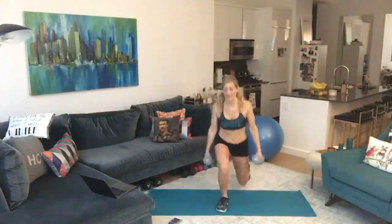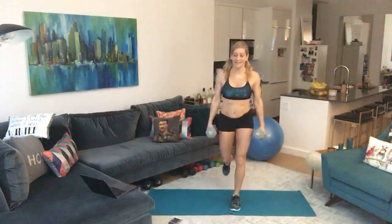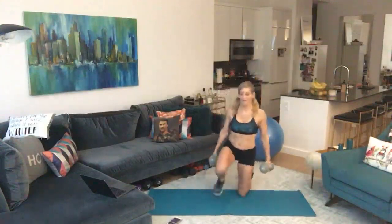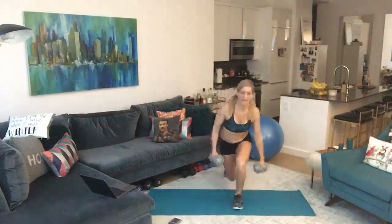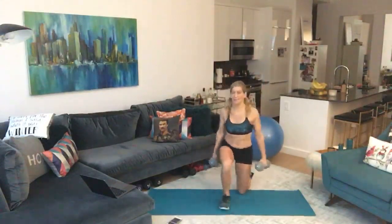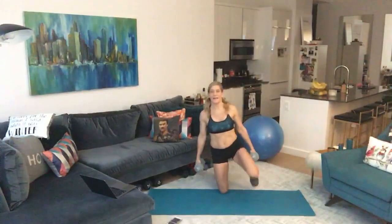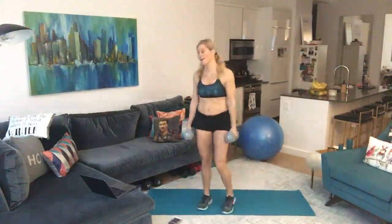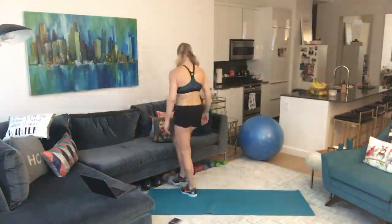Take a break when you need to — this one is tough and we're going for a minute. We're doing so well! Ten seconds left — keep that core tight, keep those shoulders back, don't start to hunch over. This is our last one. Holy cow!